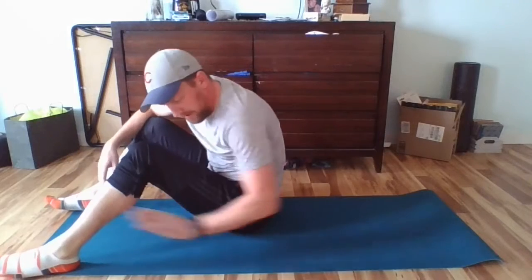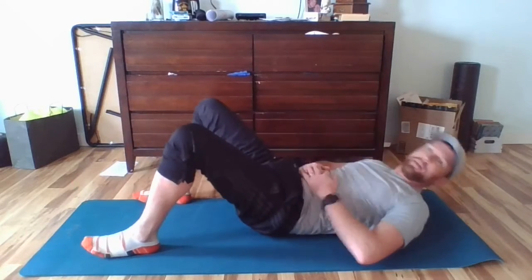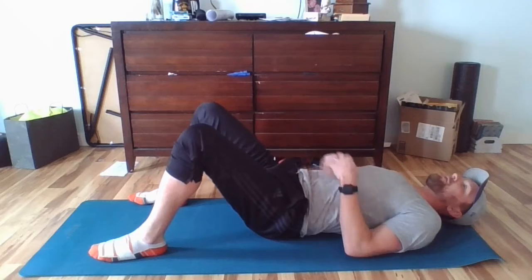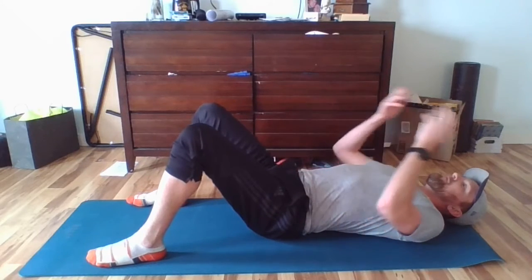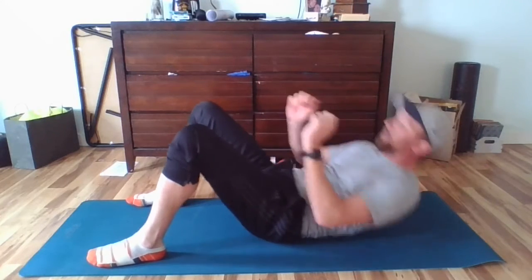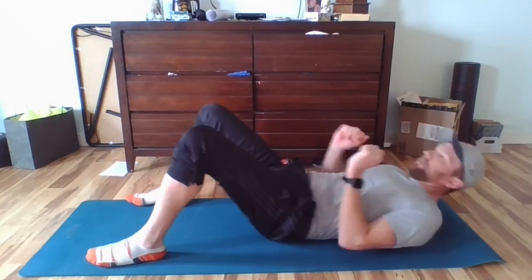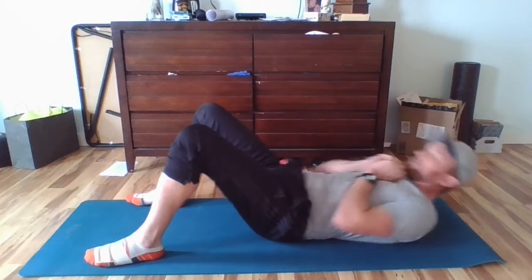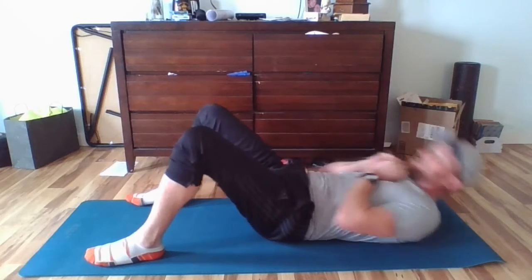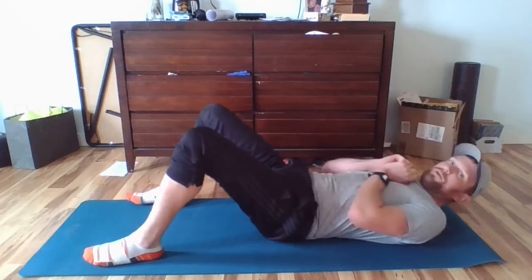Hello — back at it again. We're on the mat, ready to go. I've got my fan off; I'm going to get a little sweaty here. Let's go — crunches! We're going to do 25 crunches, or as many as you can. Remember: knees bent, go up until your belly gets tight, then go right back down. Hands on your chest or to your side. Two deep breaths and we'll go. Done — good warm-up!